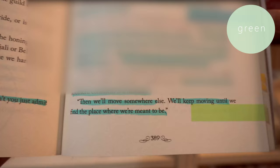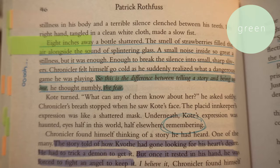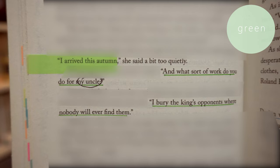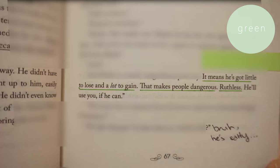Color number three is green. Green is for quotes I would want to put in my journal, or sentences I would use as Instagram captions, or phrases I'd want to retort with when I'm mad or arguing with someone. Basically, things that are phrases I resonate with — those will be green.